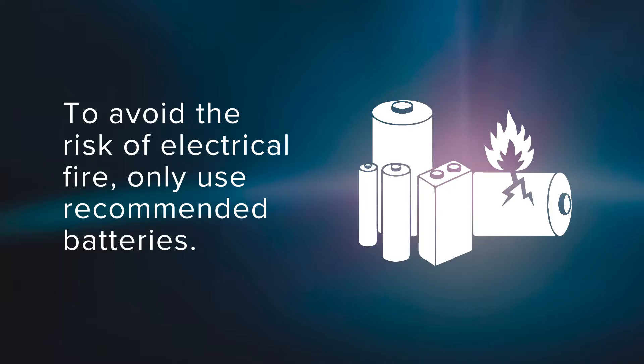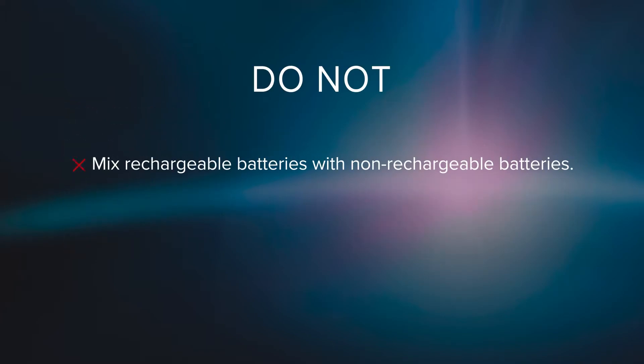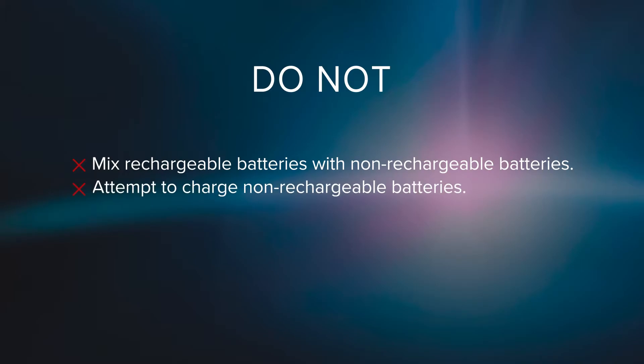To avoid the risk of electrical fire associated with the handling of batteries, only use recommended batteries, as some rechargeable batteries can affect the function. Do not mix rechargeable batteries with non-rechargeable batteries or other battery types. Do not attempt to charge non-rechargeable batteries.